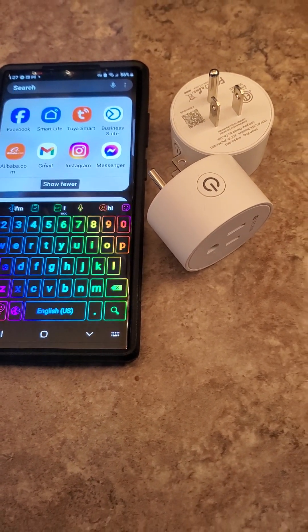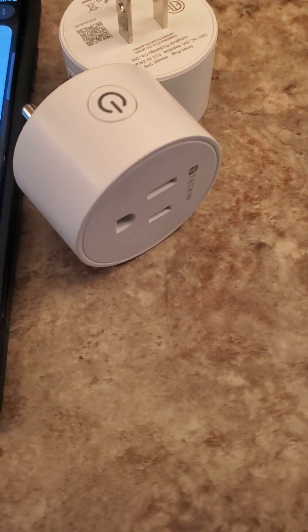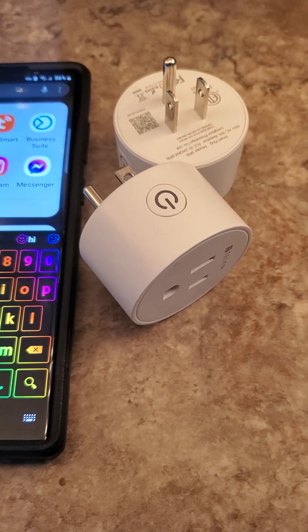Hey, welcome to another episode with the Good Deal Guy. I got these new smart plugs and I have a lot of people asking me how to connect them, so I made a quick video for you.